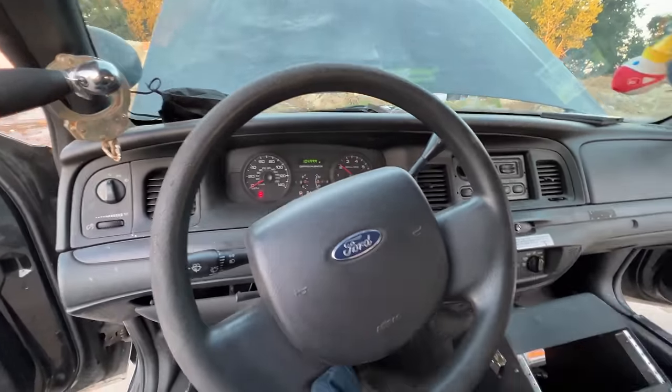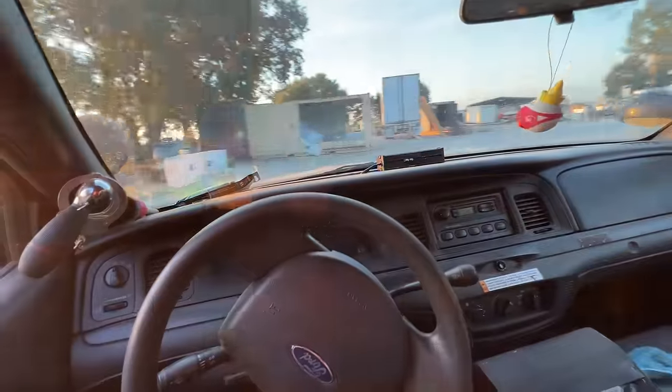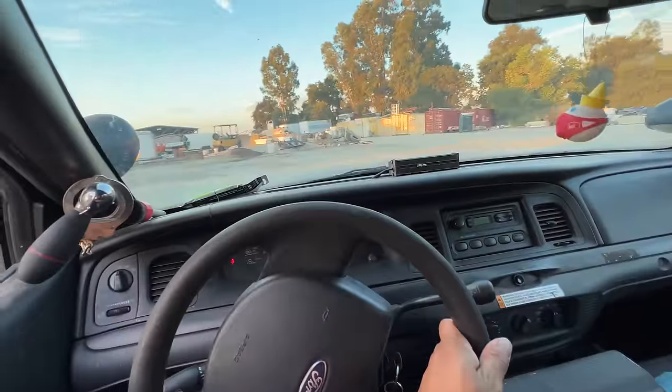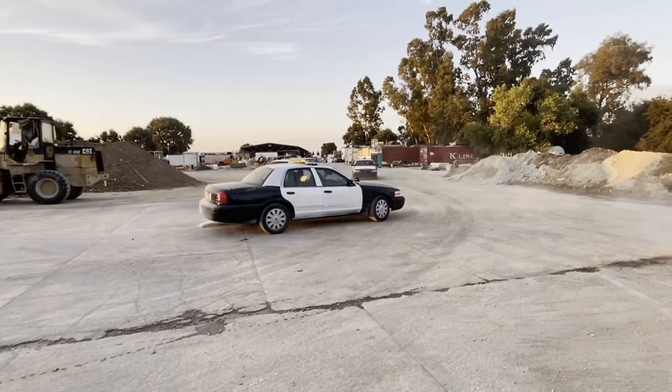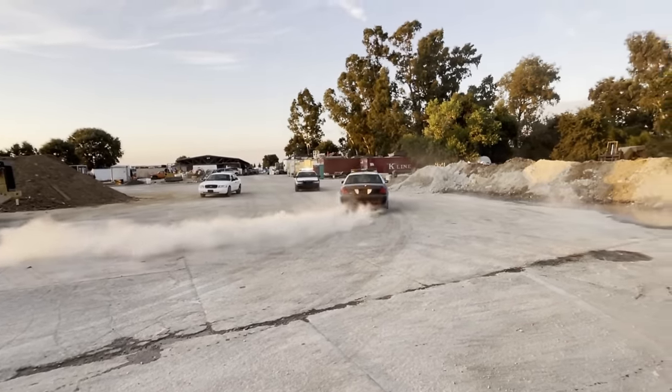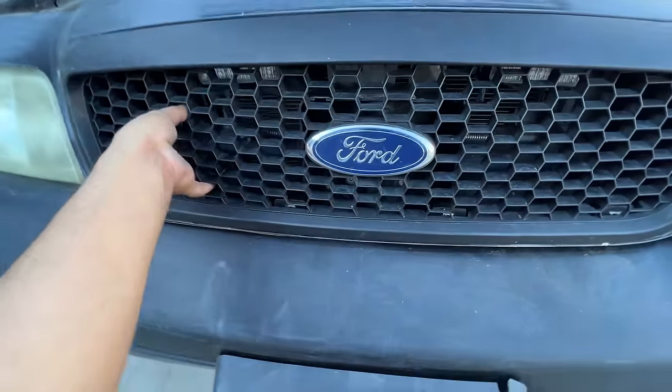Oh yeah — she drives pretty good, no complaints. I mean, I haven't taken it out on the street yet so there's no telling. Alright, since we're out here let's go ahead and remove the grill.